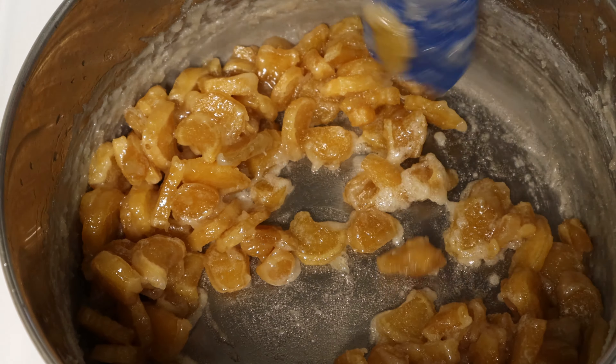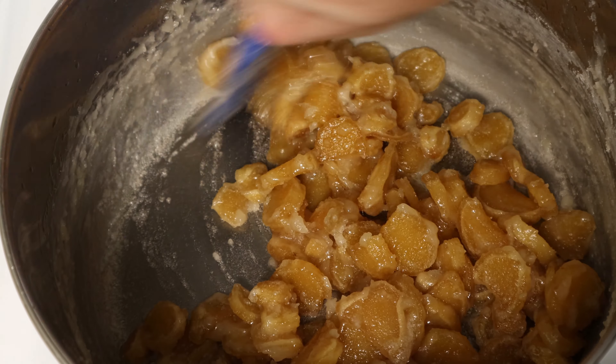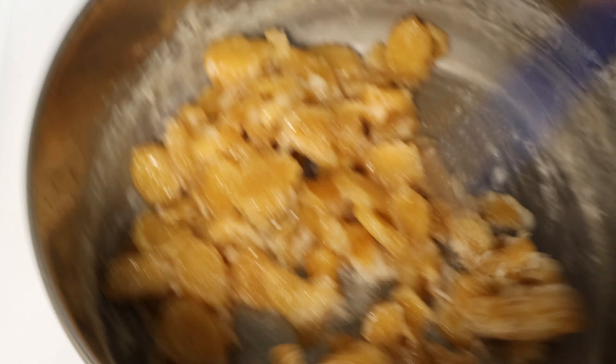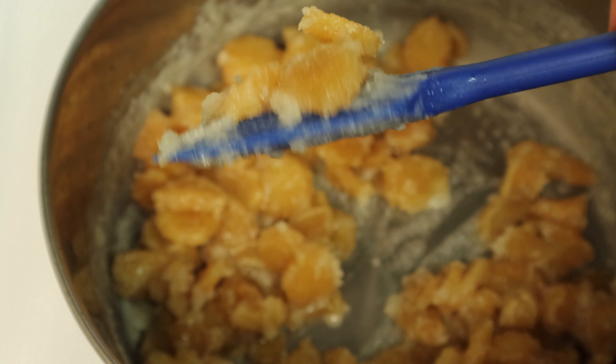The sugar will start to crystallize — you can see it starting to stick to the sides of the pot. It will look really dry. You don't want to take it too far or the sugar will caramelize and all your pieces will stick together. This step takes about 25 to 30 minutes.